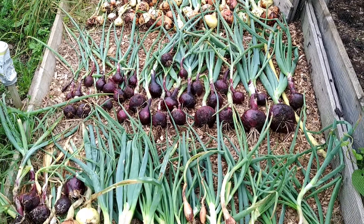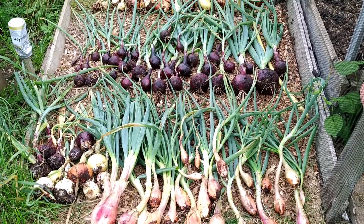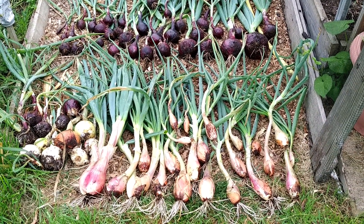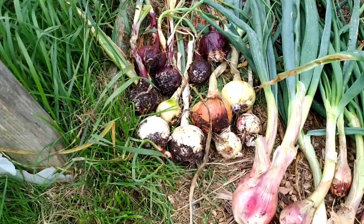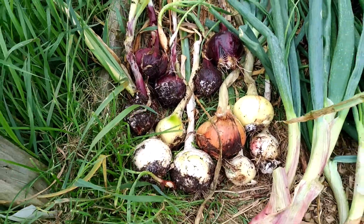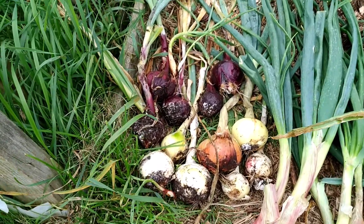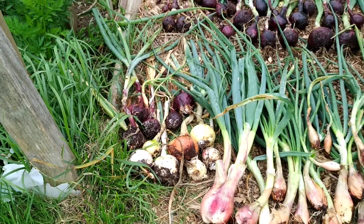I got them stored for 6 months hopefully. As I mentioned, some of the results show issues — some are split, some have got fungus on the bottom. I'm not going to throw them out; I'm going to clean them straight away and use them in cooking.